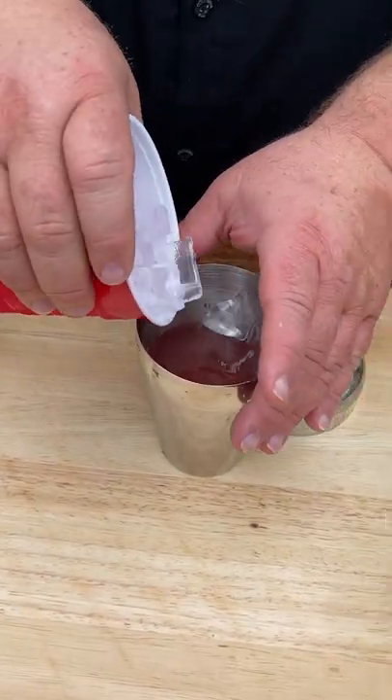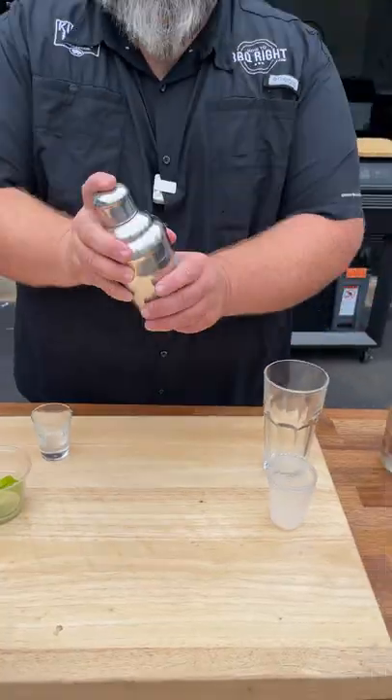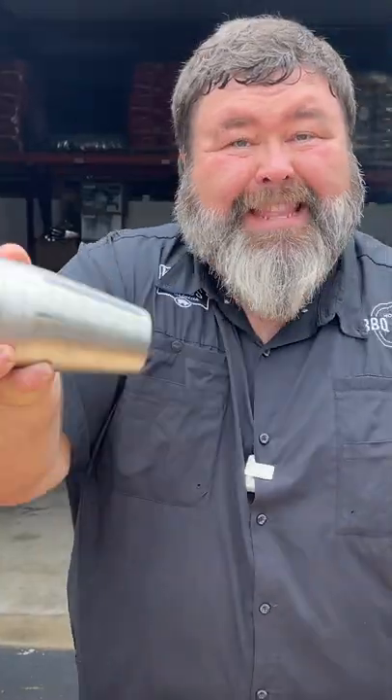We're gonna add a little bit of ice to the shaker to chill everything. Put the lid on and then let's give it a good shake. That easy.